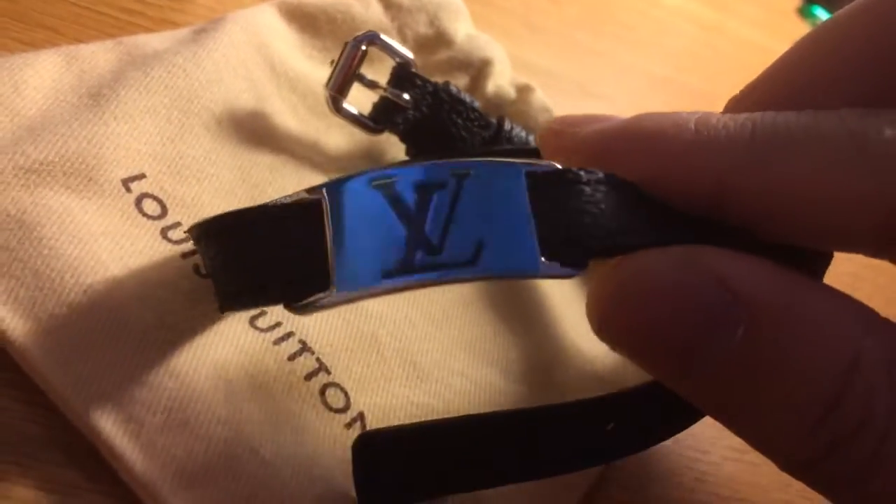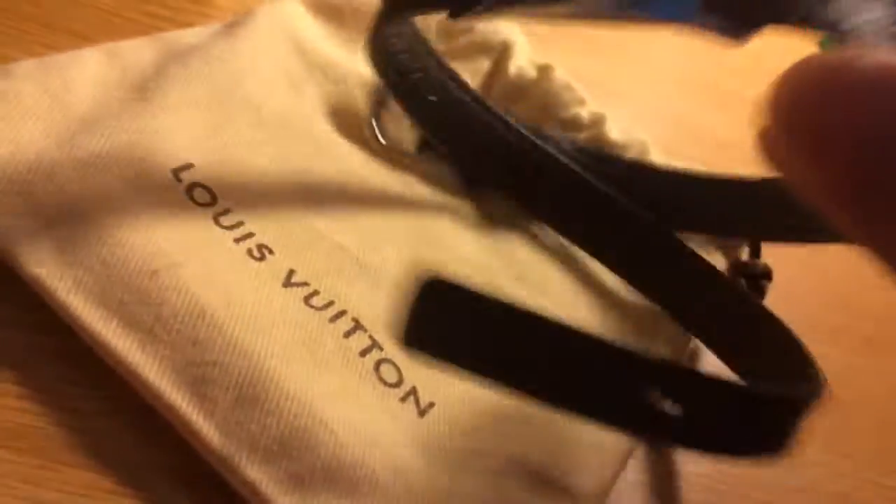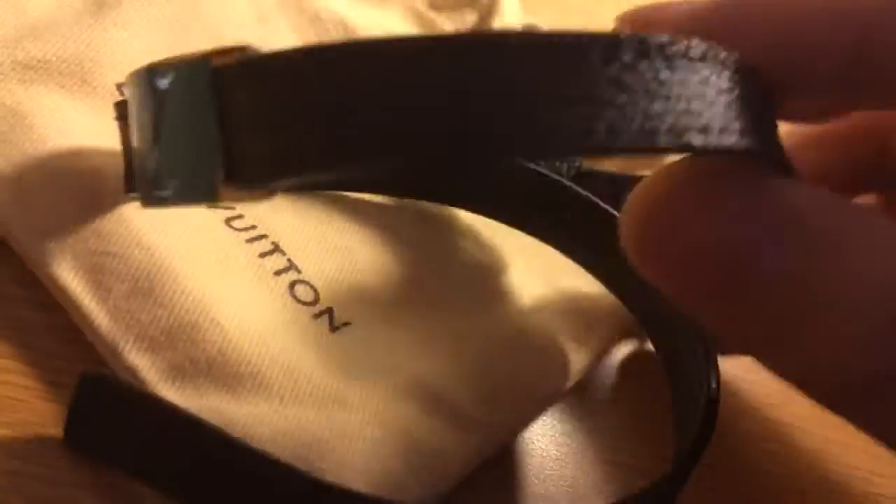There's the LV right there. Then you have the Damier Graphite.